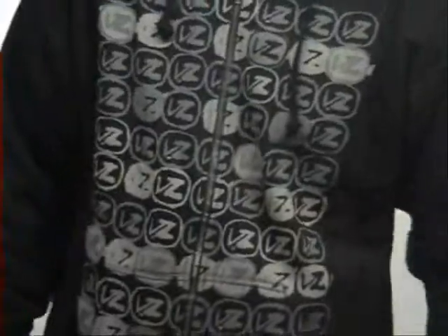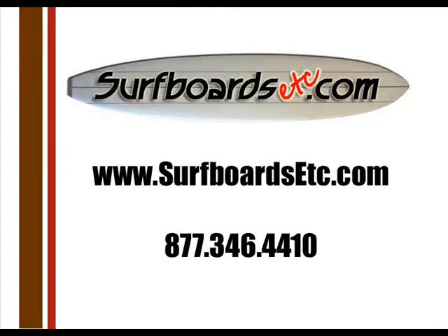That should give you enough to chew on. Thanks for watching — check out these and other great products at surfboardsetc.com.